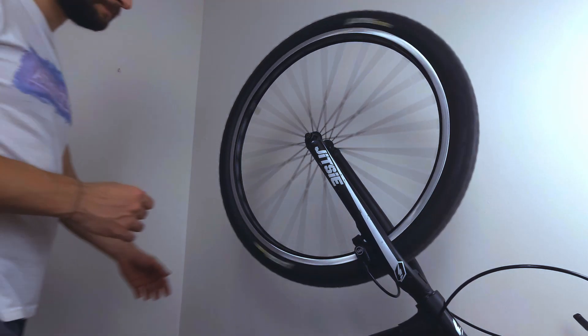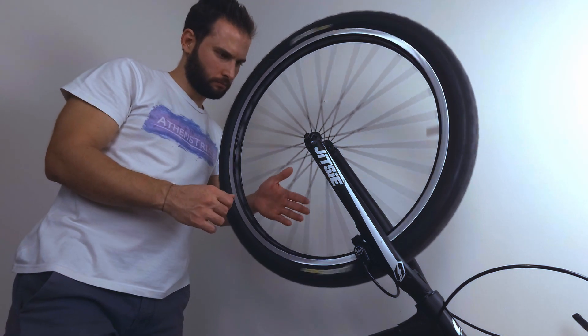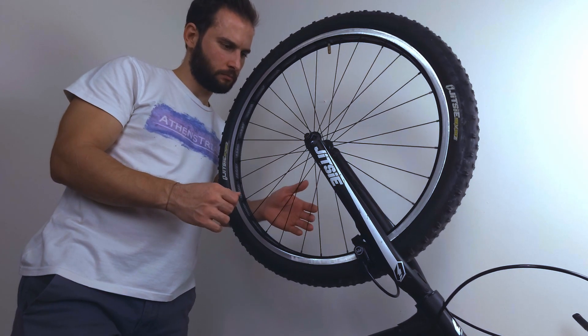Today I'm going to maintain the front wheel of my 26" trials bike, as it's been so long since the last time I decided to make sure that it's true.